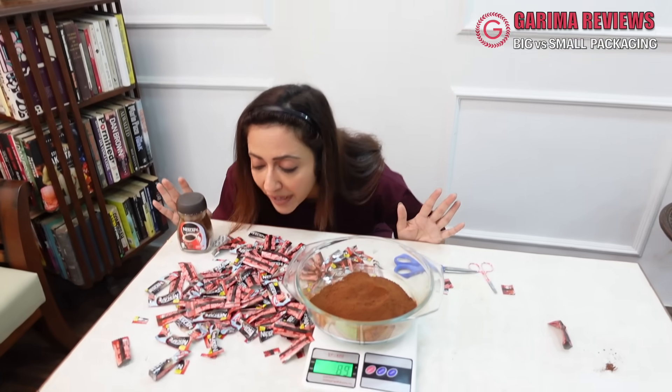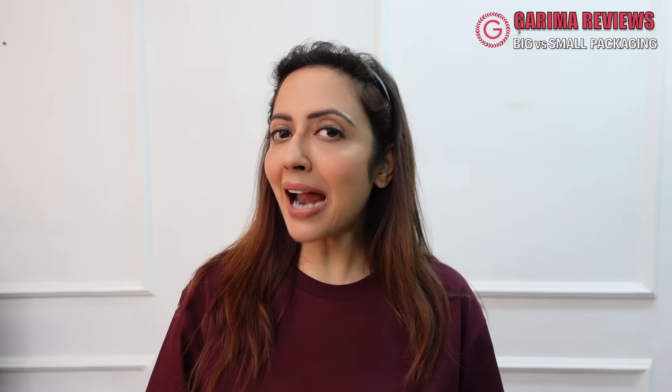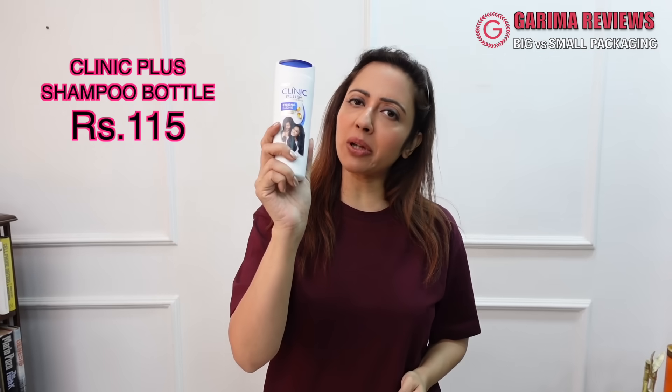That's literally double the amount of what you get in this jar packaging. So I am done — sachets, you are my new favorite! And friends, the next one we compare is Clinic Plus bottle and sachets. This bottle is 115 rupees.